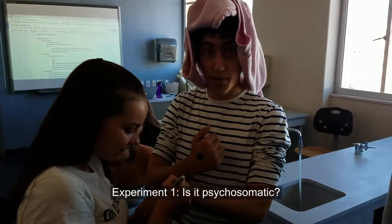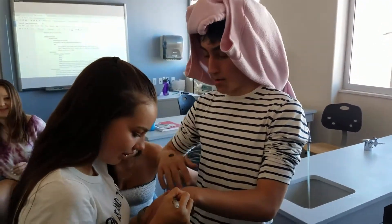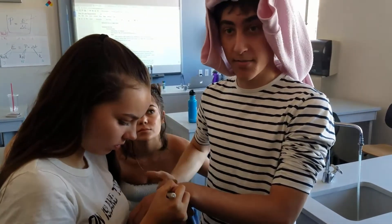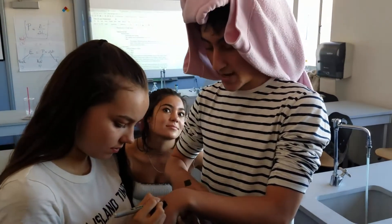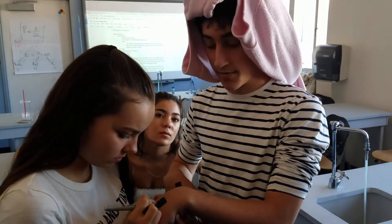Right now, we are testing. I have Sharpie on both hands — they're identical. I'm going to be blindfolded, and one of the phones is going to go off with flash. I won't know which hand it is. If it's psychosomatic, I won't feel it because I won't know which hand it is. But if it's actually true, I'll feel it on the hand that had the flash.